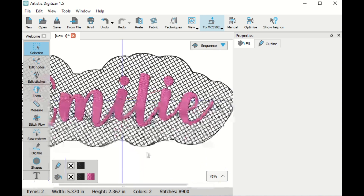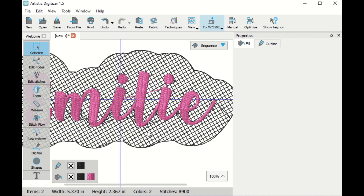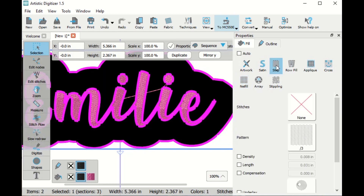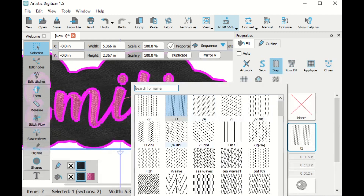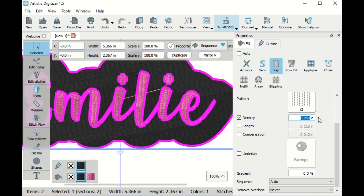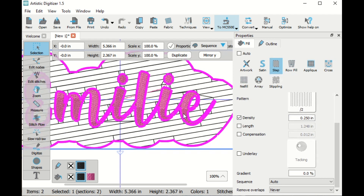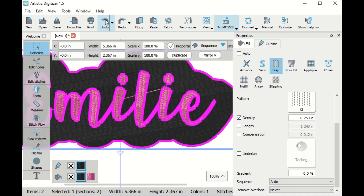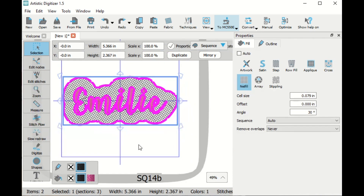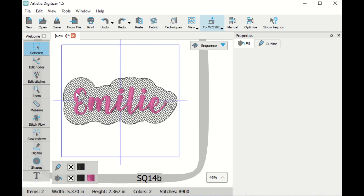If we zoom in we can see that the lettering is a step fill and the fill is sort of like a grid. If you wanted to change the net fill you could change the size of the spaces or the offset properties. You could also change this to a step fill with a pattern of just number two and change the density to 0.25. But I'm going to go back to the net fill because that's what it's going to look like when we stitch it out on the towel. I'll set up the machine now and be right back.